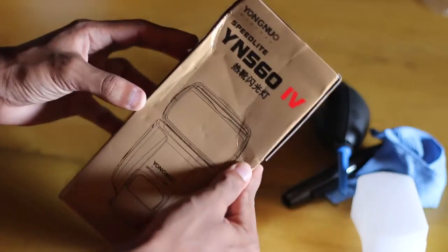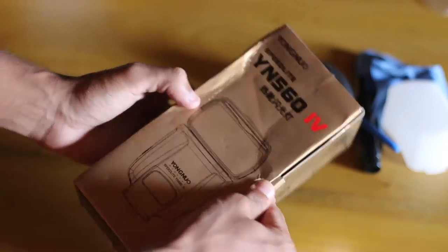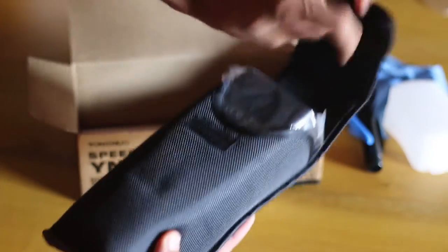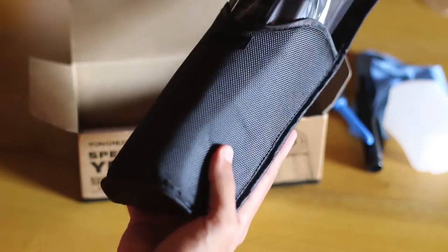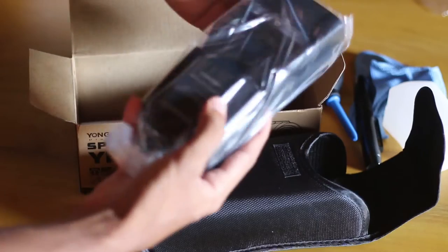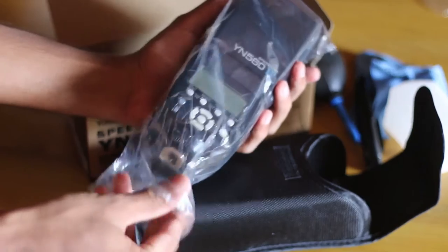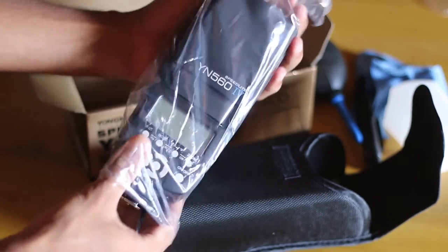Taking the YN560 Mark IV out of the box, we are going to see that it's wrapped in bubble wrap and it has a free protective cover included. The speciality about the YN560 Mark IV is that it has a built-in wireless trigger system, so that you can not only use it as a flash speedlight, but also as a flash controller transmitter.